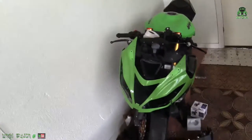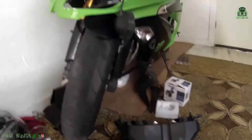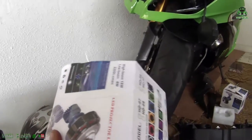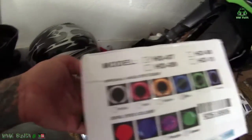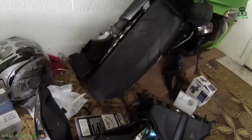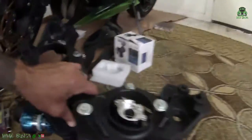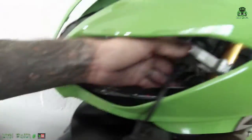I'm trying to install the LED projector lens in my bike. They're pretty cool — they've got the demon eyes and the halo ring. I got blue with the green demon eyes. You can get different ones, but it's not really that bad.